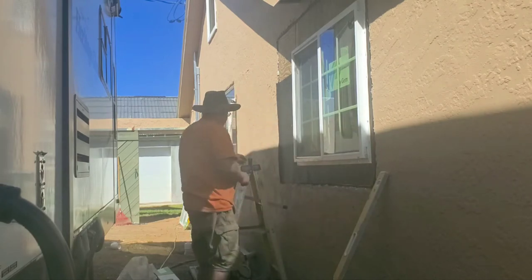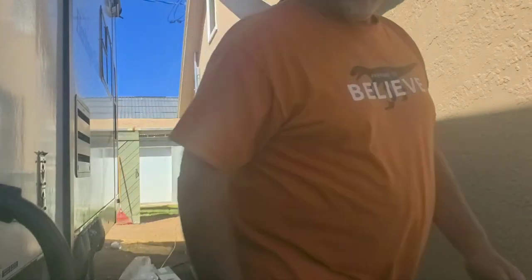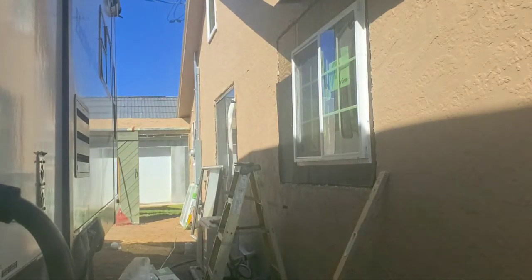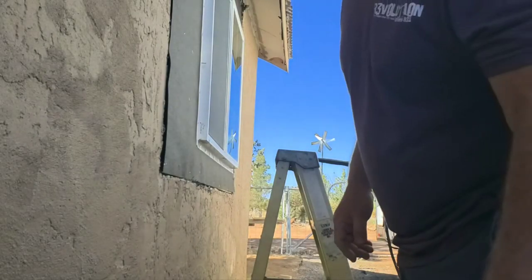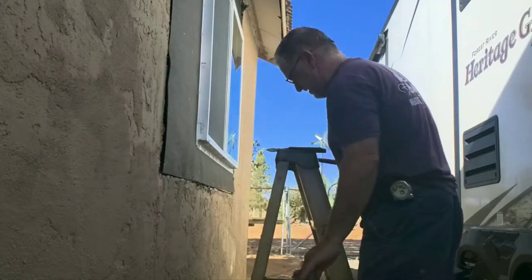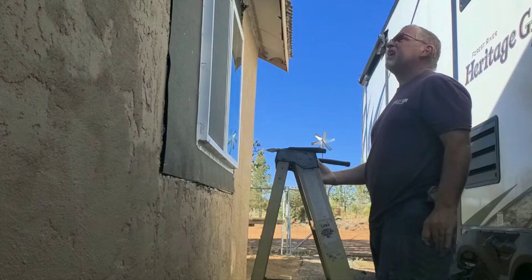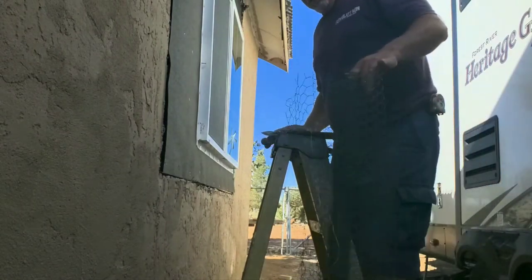I'm going to nail this up — I need to watch the front nails. I'm not a professional stucco person, I guess you could say — I'm just a handy-dandy kind of just-do-it type.